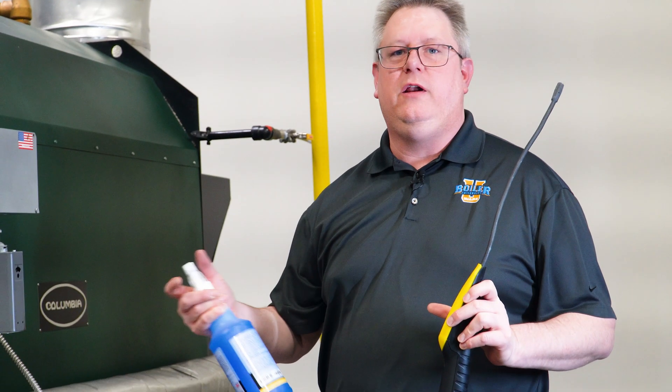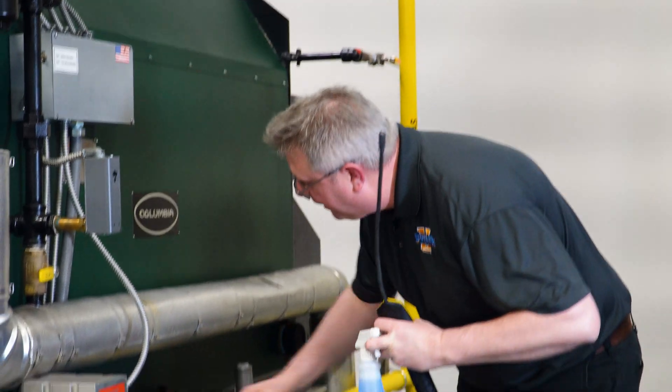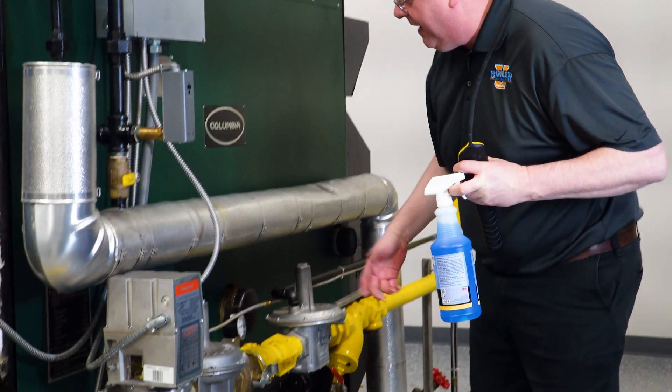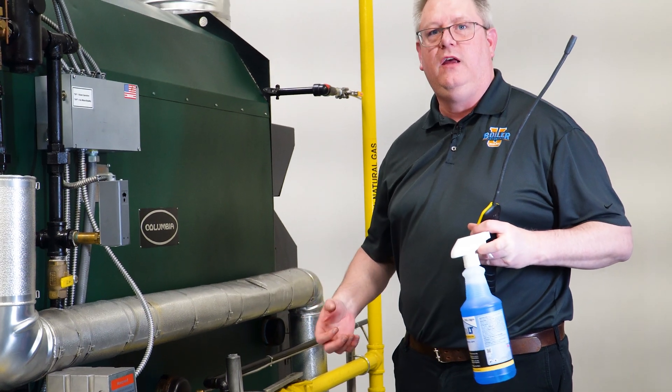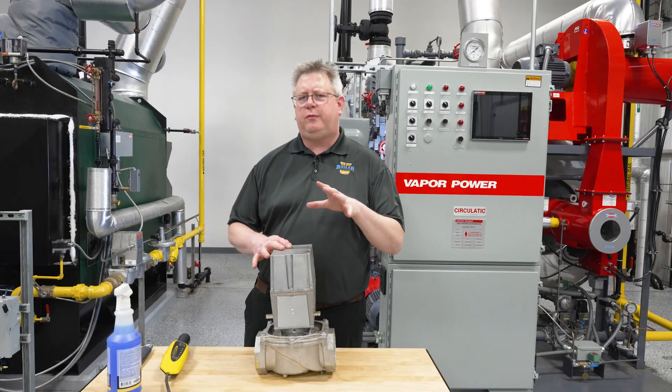We check the area and, yes, I've got gas bubbles coming out of a pilot fitting here. I can tighten that and then I'll check it again.